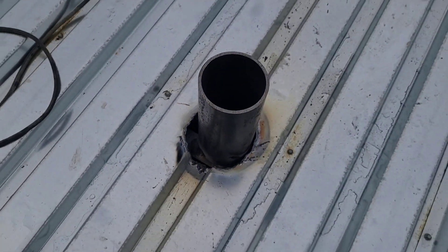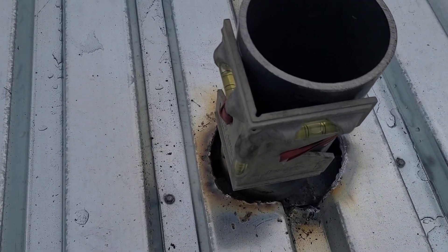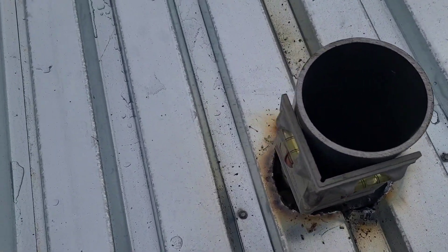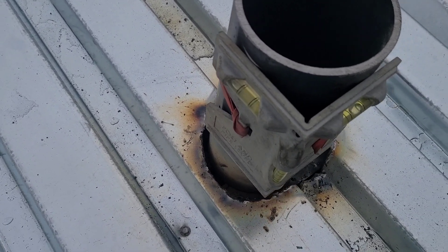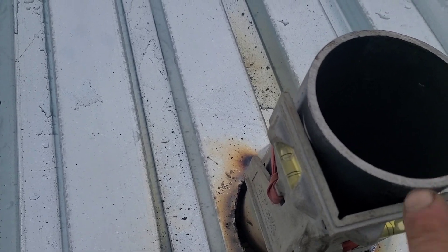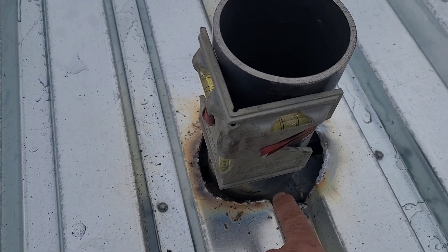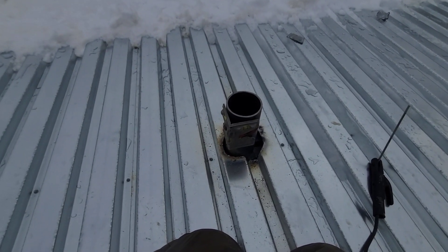The thing I want to show you that matters if you're going to do this: these pipes need to be plumb. I have a post level stuck on here, and you can see in this one direction it's quite a ways out of plumb. What you really need to know about setting something like this is where you tack it is critical. If it needs to lean that way, you have to tack it on this side first — you hinge up on that tack, then tack the other side when it's level and you're good.